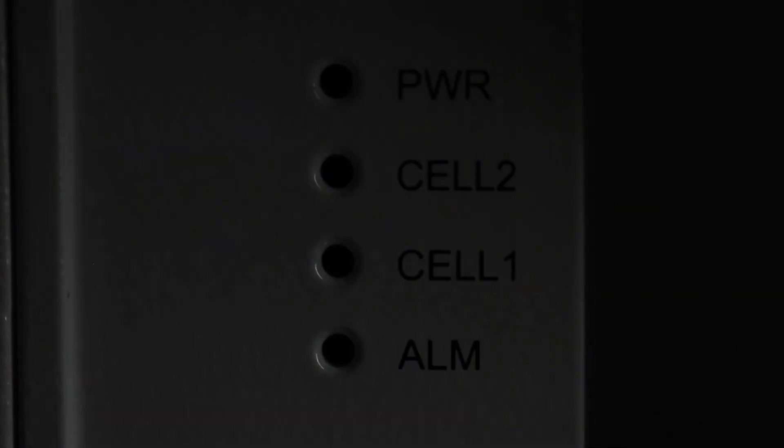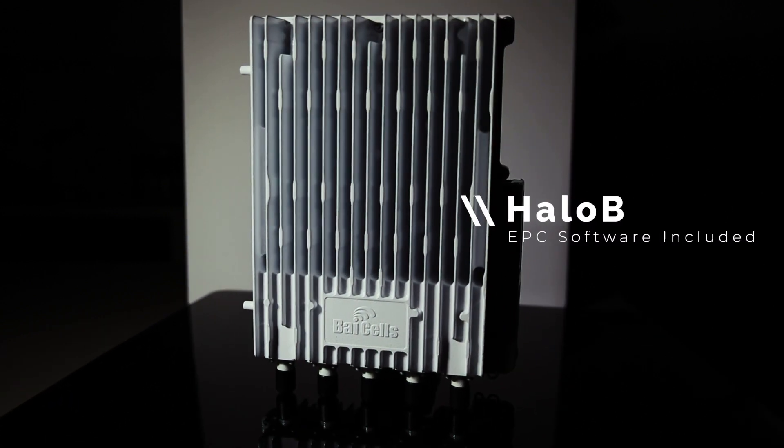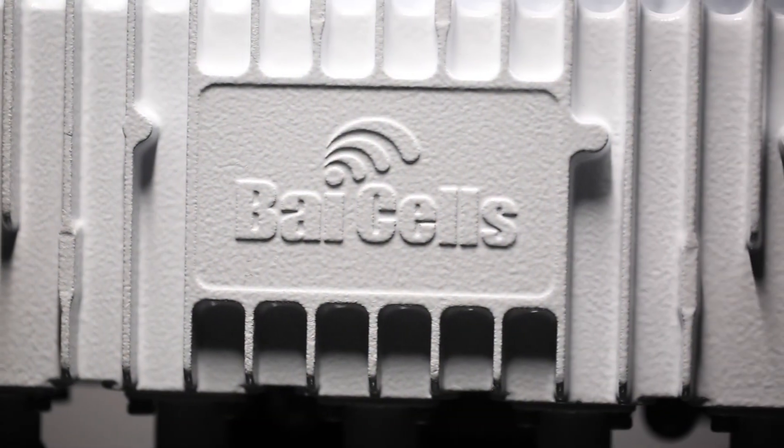As with any other Baicells eNodeB, the 436Q is plug and play and allows for parameter changes to be made from the cloud OMC, which is our cloud management system, or from the local web GUI itself. One difference is that HaloB is included, which is our embedded EPC software. You still need to assign it your IP address and decide whether it's going to be NAT, bridging, or via router in the software platform, but what you really have to focus on is your antenna and the installation and delivering that RF where it needs to go. Out of the box, only power and an internet connection is required for the eNodeB to start transmitting.